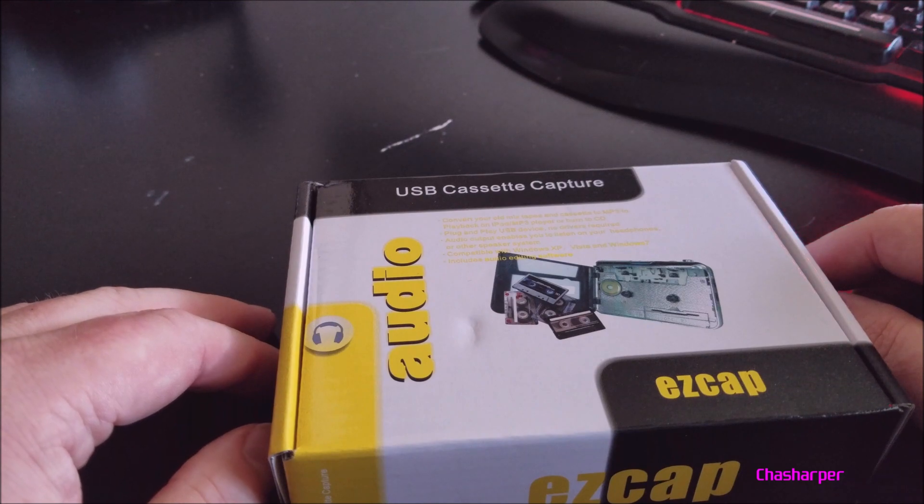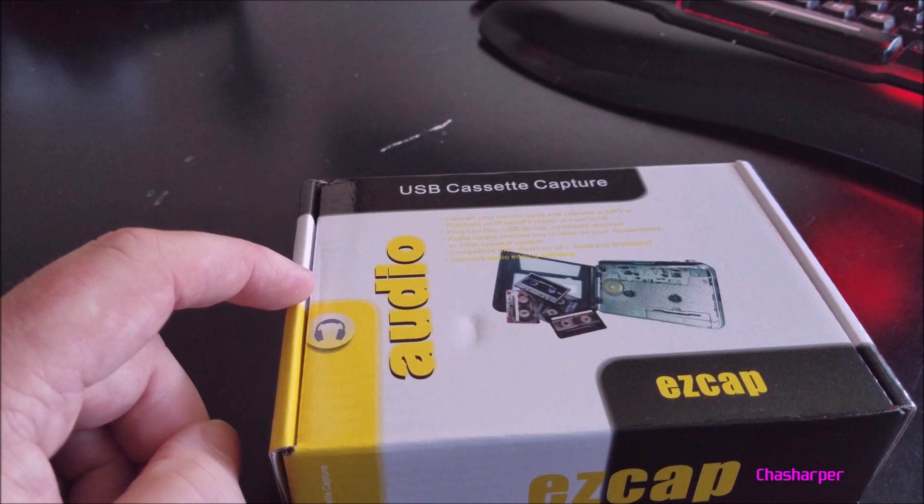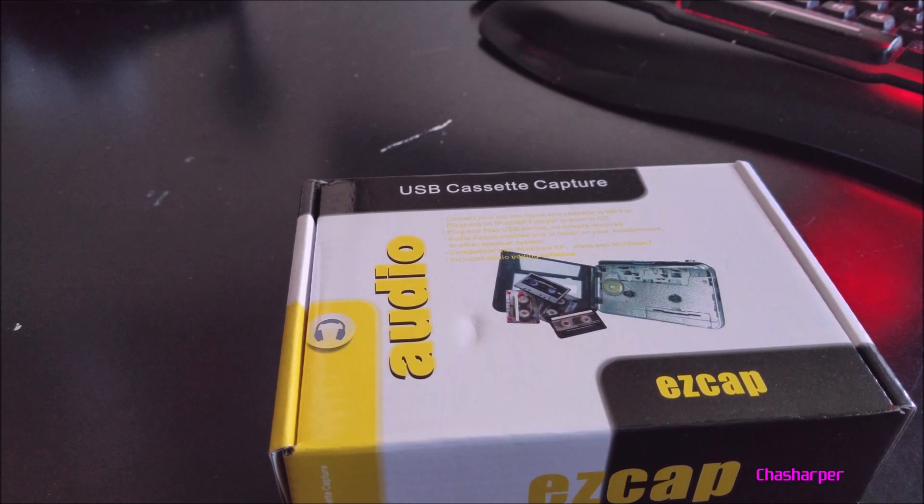The recording format is WAV and MP3. It takes two AA batteries, which are not included, or it can be USB powered. The editing software is called Audacity — that's a free program that you can download, and I'll make sure to leave a link where you can find it.